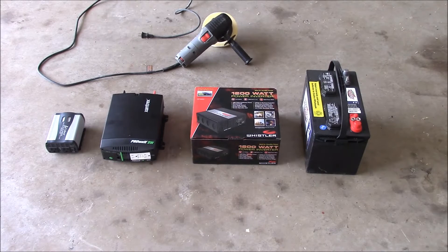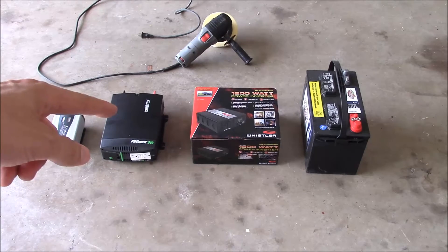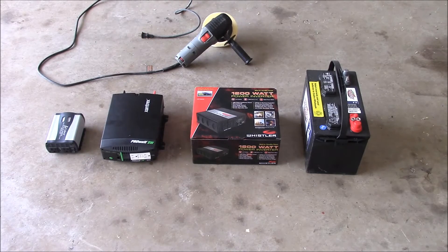It's a pure sine wave inverter, kind of on the expensive side. He wanted to know the real-world limit of that inverter because his angle grinder is 5 amps. 5 amps at 120 volts is 600 watts, so theoretically it should provide just enough power. My angle grinder is actually 7 amps, so I can't use it in this video, but I have the next best thing.